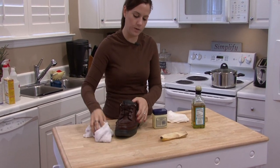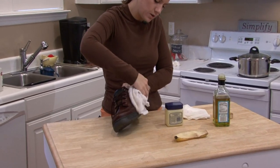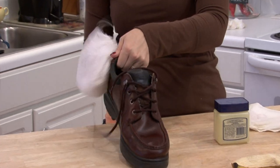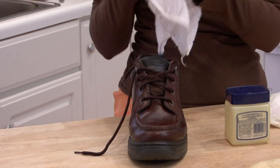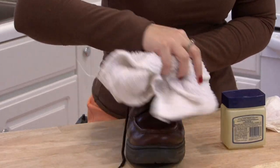You want to first wipe any dust or dirt or debris off of your shoes with a lightly, lightly damp lint-free cloth.